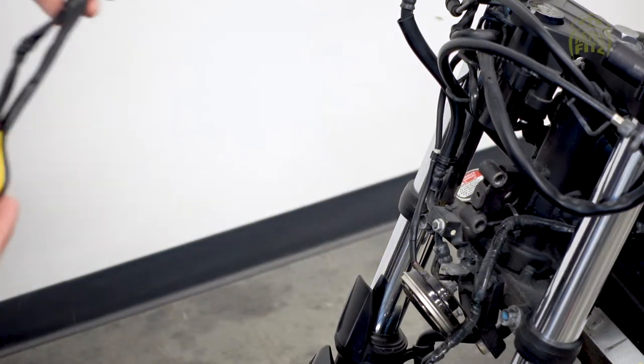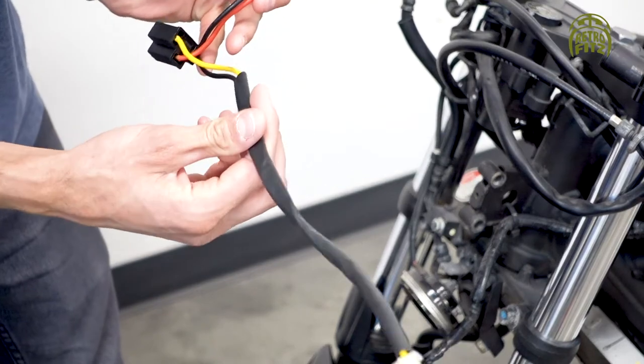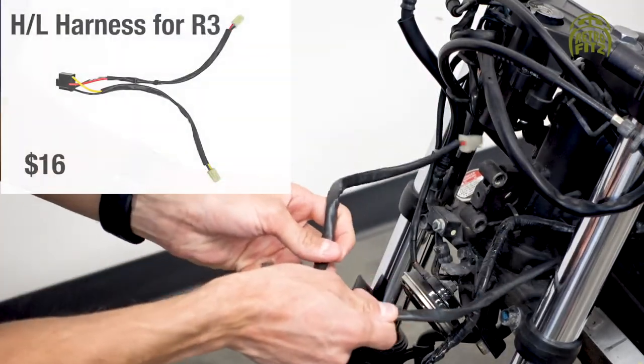Hi, welcome to the GG Retrofits Rocket Street R3 body kit assembly video with the version 2 bracket.